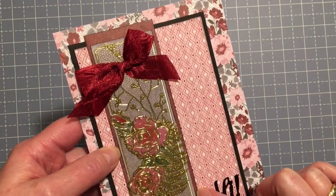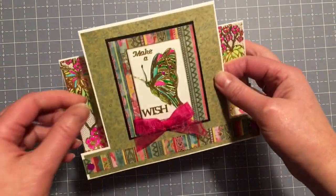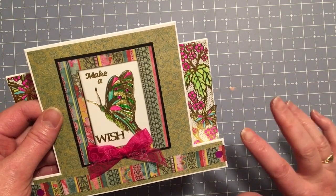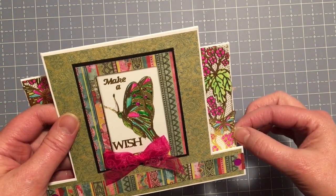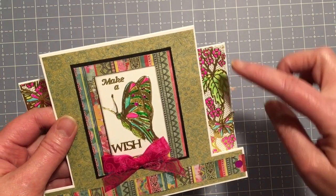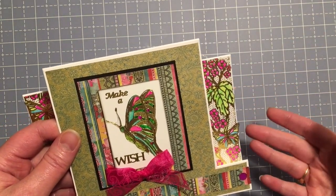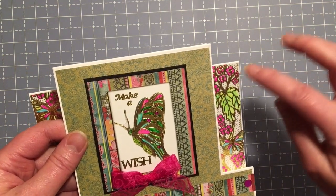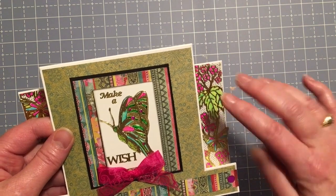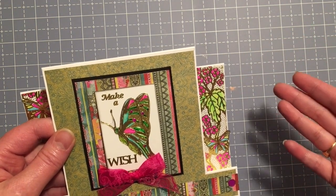On this next one, this is a center step card, and I colored on the back of each of these border stickers using greens, pink Spectrum Large, and some blue. The reason I colored on the back is that if you use alcohol inks and color on the front of the embossed gold, it will just lift the gold right off.